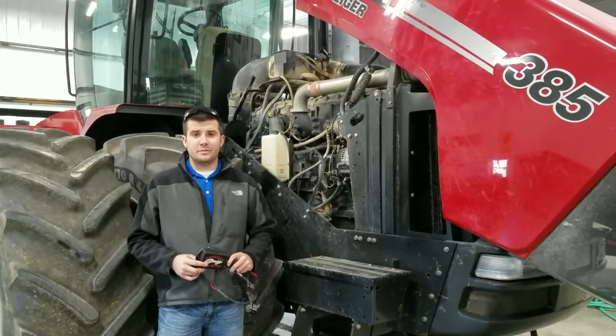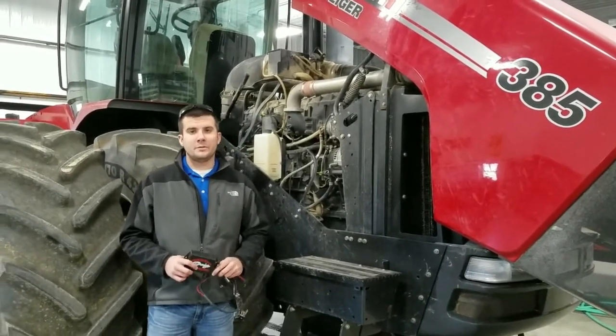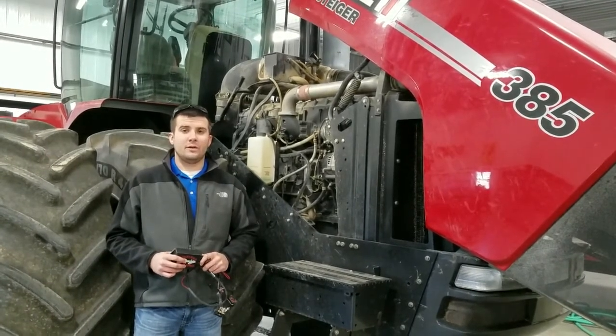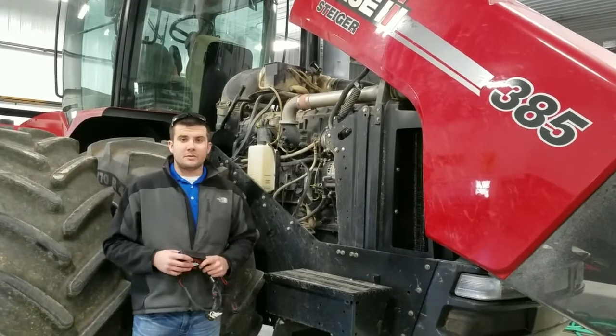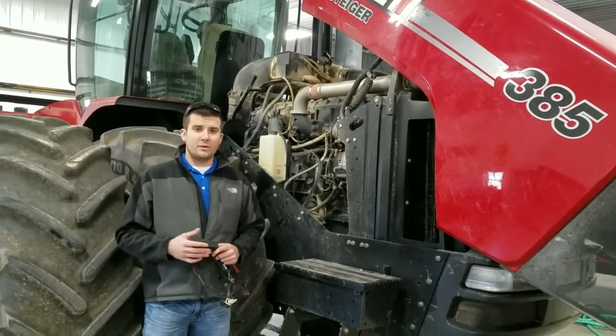Hey everybody, this is Aaron at Agrisel Solutions. Today we are going to do an install with the IV6000 Injector Driver Module. This module fits the 10.3 and 12.9 liter tier 3 and tier 4 Ebeco engines, such as what's in this 385 Steiger here. We're going to briefly show you the main connection points as well as us installing it.